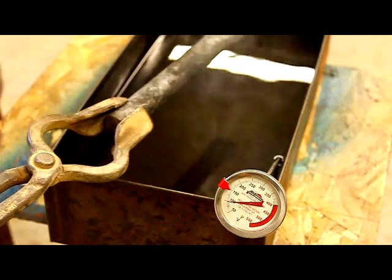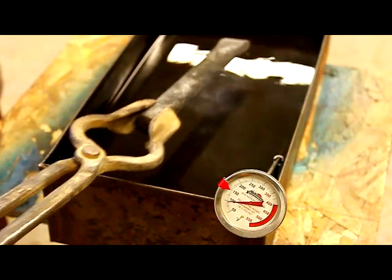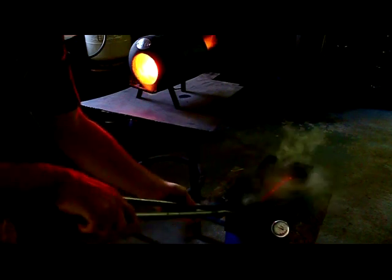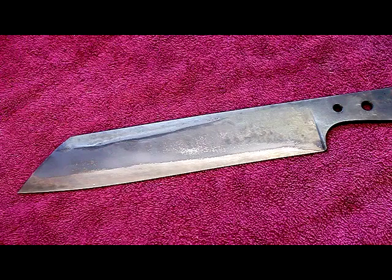The steel doesn't have to be yellow hot in order to warm up the oil. You're just looking for a thermal mass — you want to get it warm. At that point, you want to get over to that oil quench as quickly as you possibly can, humanly possibly anyway, and get it in there.